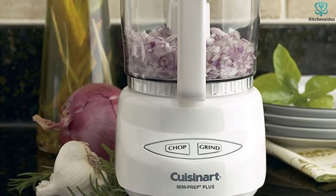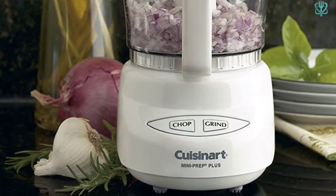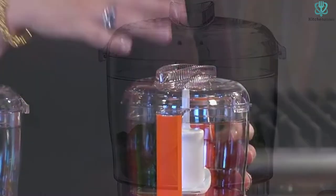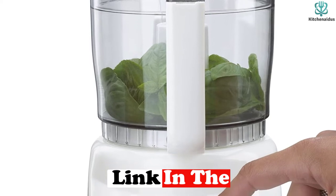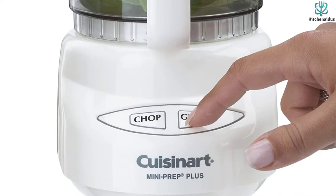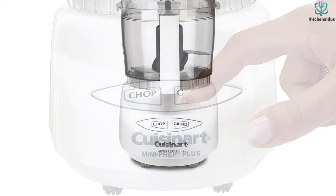We tested it with onions, peppers, carrots, tomatoes, mushrooms, nuts, and garlic, and it worked well with all of them. It also made a smooth tomato puree and smooth peanut butter. There are buttons to choose either chopping or grinding, spinning the blade to chop through food with the sharp edge or bash with the flat edge. Push a button to pulse or hold it down for continuous chopping.